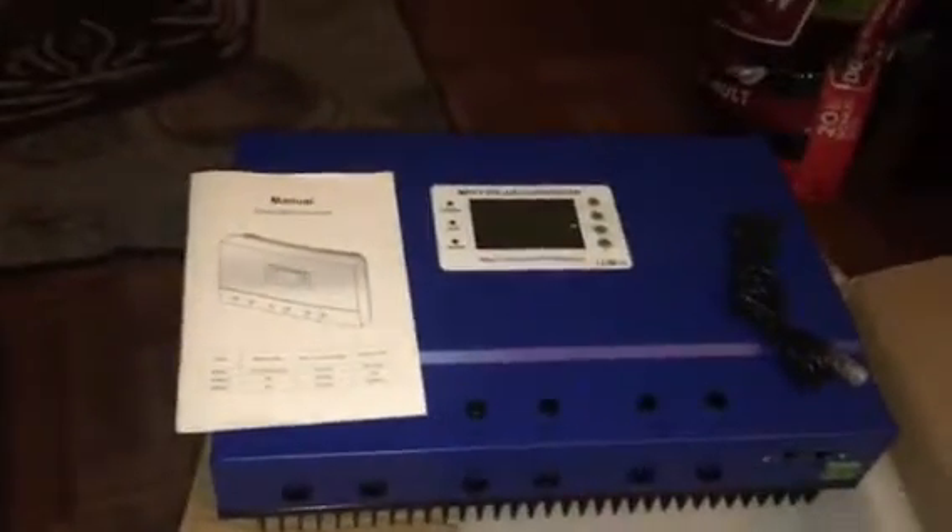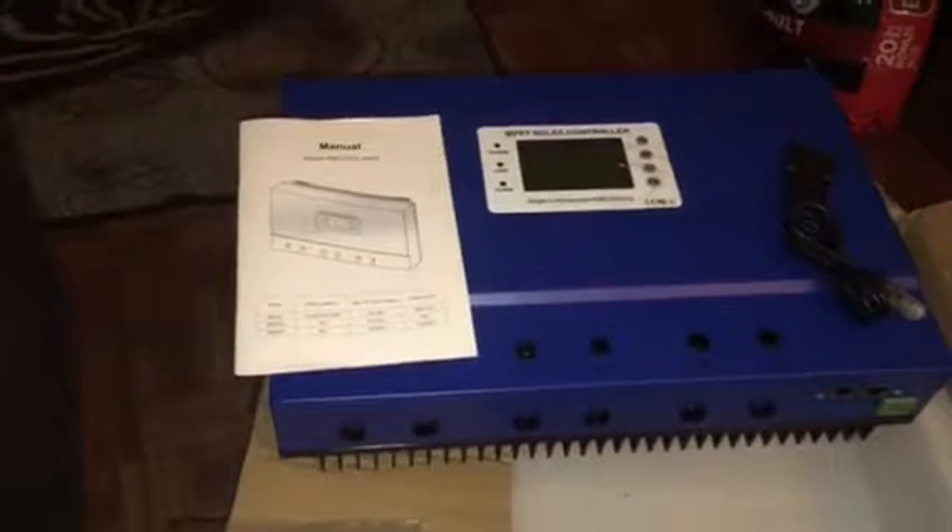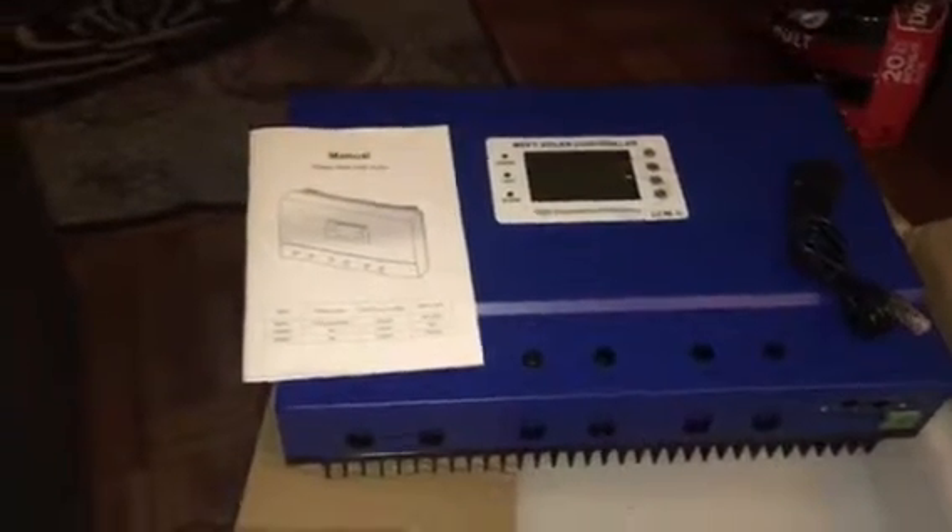Good evening everyone. I know I've been neglecting my subscribers interested in solar energy and off-grid setups, so I decided to upload a new video showing some of my new equipment. I have an old video showing my old system, which is a 3,000 watt system I've been running for years.